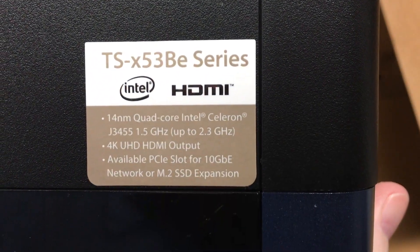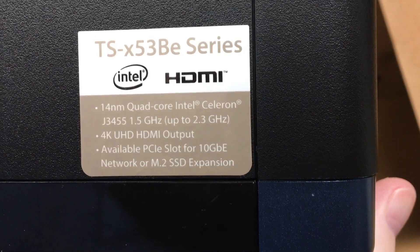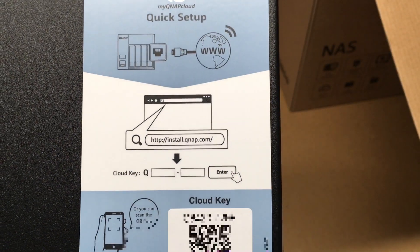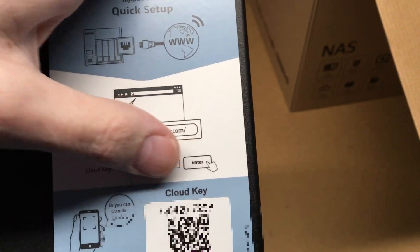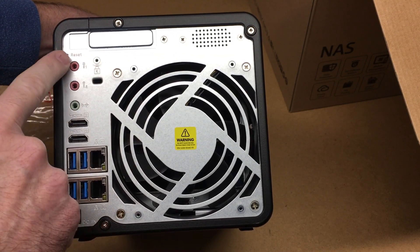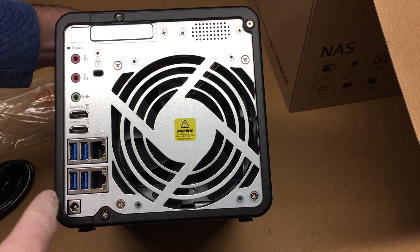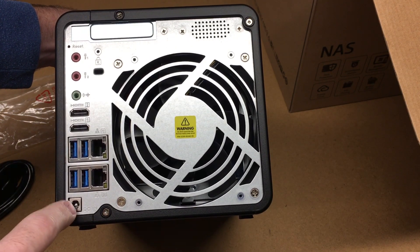On the top we have a sticker that says it's quad-core J3455, 1.5 GHz up to 2.3 GHz, 4K UHD HDMI output available, PCIe slot for 10 gigabit Ethernet network or M.2 expansion. On the side it has quick setup instructions — go to install.qnap.com, enter your cloud key, or scan the code. On the back there's a slot for 10 gigabit Ethernet, microphone 1, microphone 2, line out, HDMI 1, HDMI 2, two gigabit Ethernet ports, four USB 3.0 slots, and DC in.